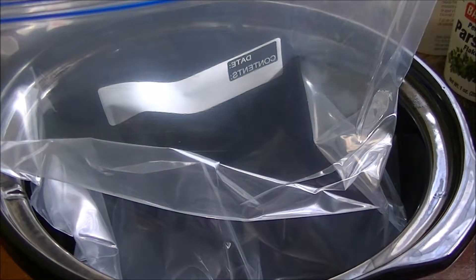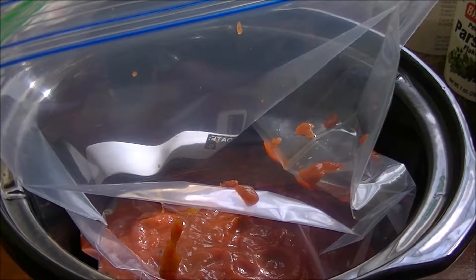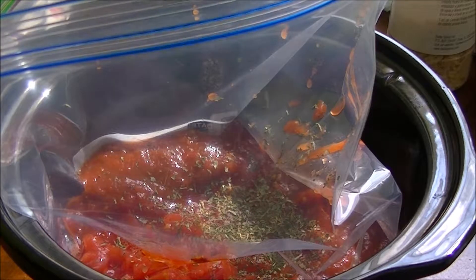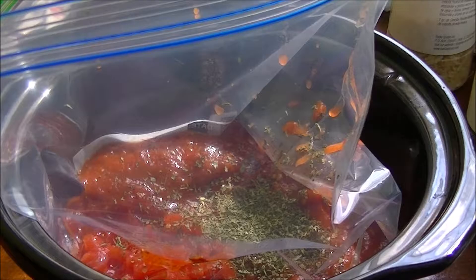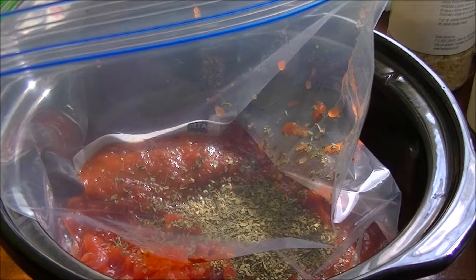Now let's get our sauce in the bag so we have a place to put our meatballs. I drained my can of tomatoes before I put it in so it's not so liquidy. I'm adding parsley — just shaking it in, not measuring — and oregano. I go heavy on the parsley and a little lighter on the oregano. It's really up to your own taste.